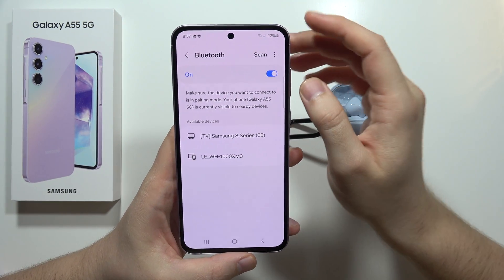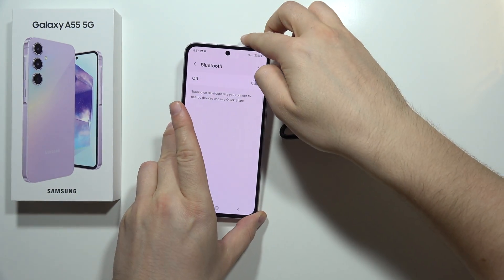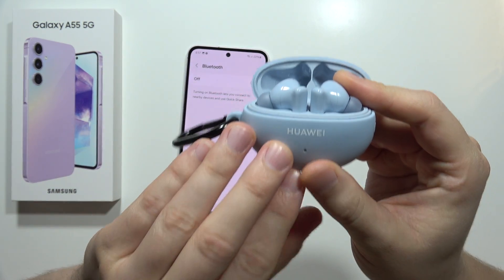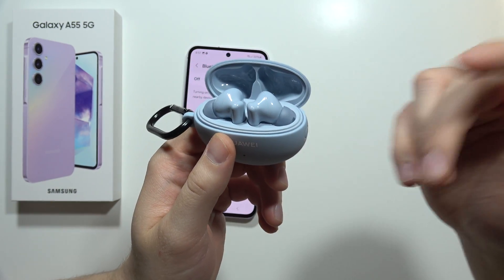First of all, I can simply recommend you to turn off the Bluetooth on your phone, and next you have to move into your device. In this case I'm using the Huawei earbuds, and first of all you have to be sure that you actually disconnect this device from other devices, like for example your tablet, second phone, or PC.